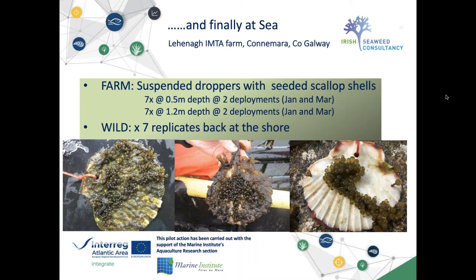The detailed analysis of those results is forthcoming in the coming months and will be available for closer examination. You can see pictures of some of the shells growing on the farm, and on the right a shell returned to the same location where we took the parent plants, attached to the shore, showing the growth of Himanthalia there.